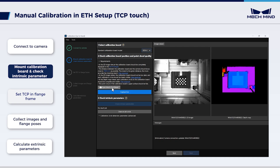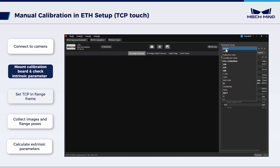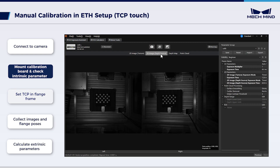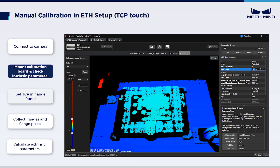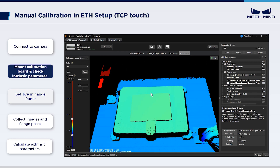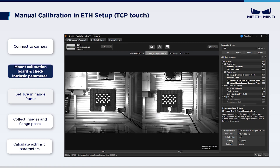Open MechEye Viewer and connect the camera. In Parameter group, select Calib, then capture images once. The 2D image may be dark and the 3D point clouds may be defective. For these two issues, adjust 3D and 2D exposure parameters respectively. The 3D adjustment helps to obtain a complete point cloud, while the 2D adjustment ensures clear circles on the calibration board in 2D images. After adjusting the parameters, save them.